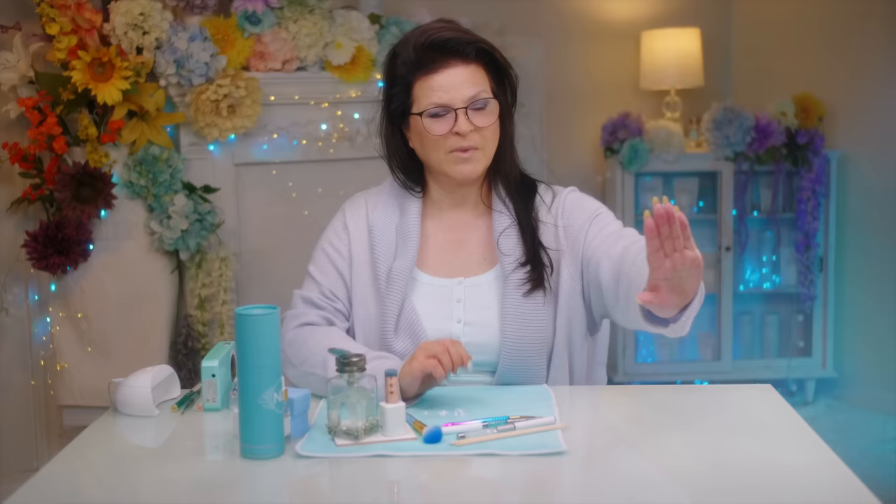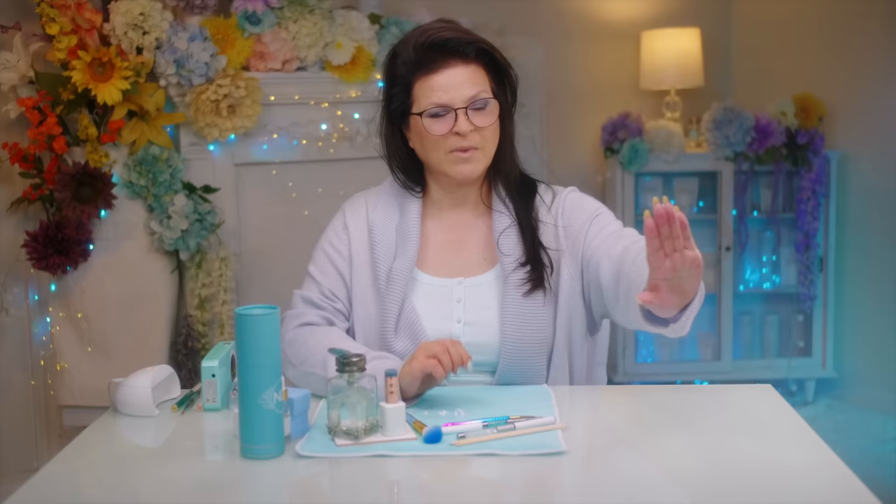They both look great. However, the photo on the left is thicker. See the difference? I totally understand where you're coming from, but I have the answer. Let's get started.